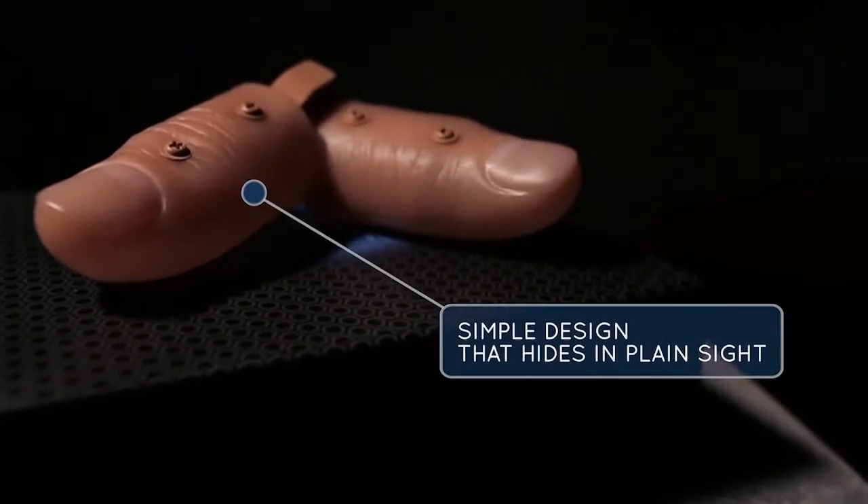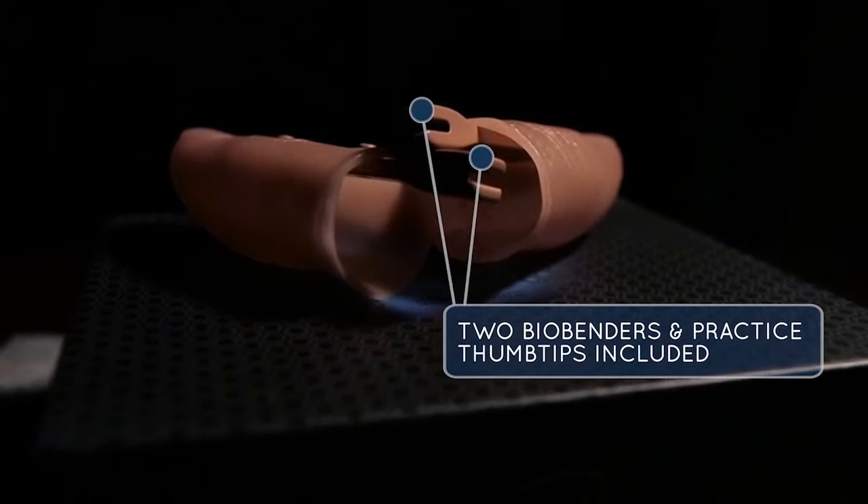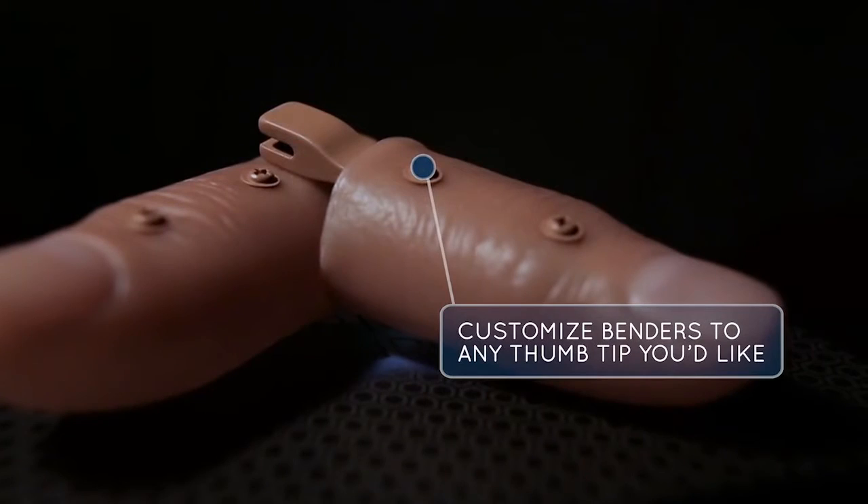BioBenders are modular coin benders that you can attach to any hard or soft thumbtip. We've included two thumbtips for you to get started right out of the box. We've also included a mini screwdriver to customize your benders to fit thumbtips for your size and preference. BioBender is a set of tools which will allow you to create the illusion that you can bend a coin, a key, or silverware in the palm of your spectator's hand or at the very tips of your own fingers. It gives you an opportunity to either perform a live bend or a pre-bend. It's one of those amazing pieces of magic. Let's get into BioBender.